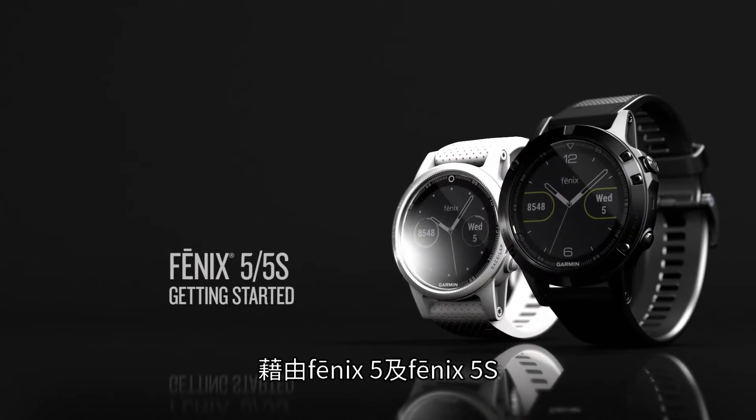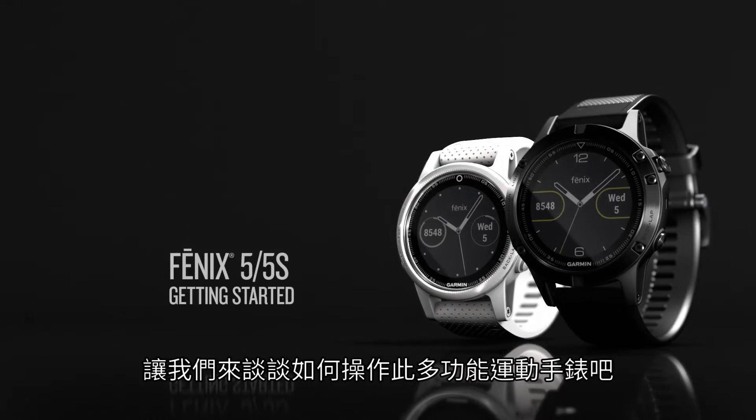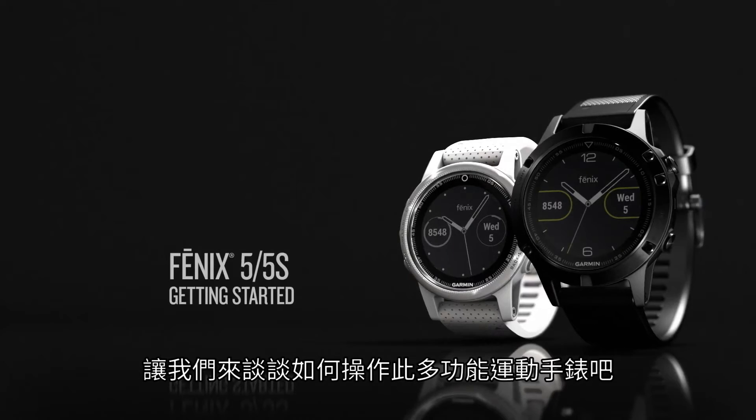With the Fenix 5 and the Fenix 5S, you can venture anywhere in style. Let's talk about how to use the amazing features of this premier multisport watch.